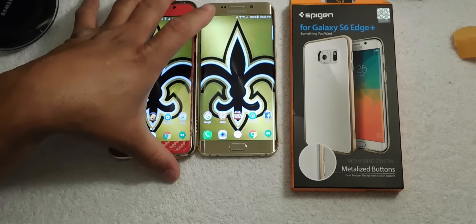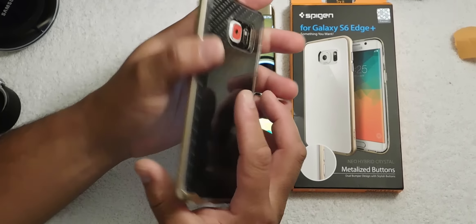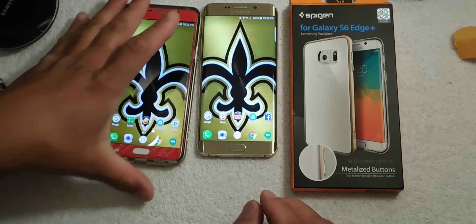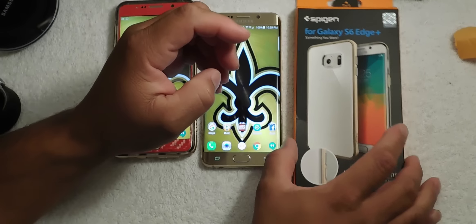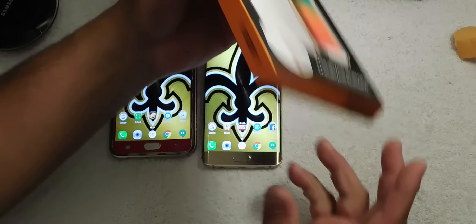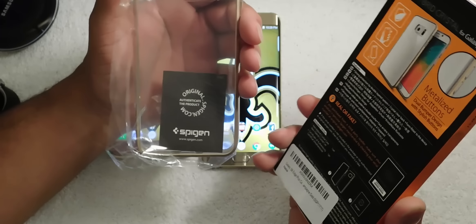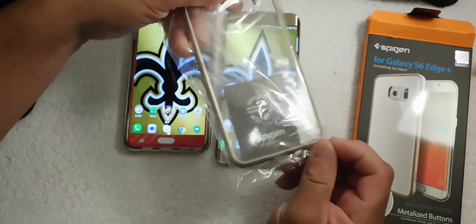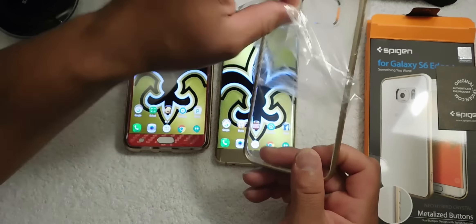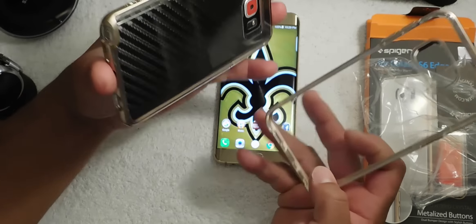If you watch some of my videos, you'll notice that I do like Spigen cases. I got the Spigen case on my Note 5, so I ordered a Spigen case for my Galaxy S6 Edge Plus. Let's go ahead and unbox it and put it on — this is basically the same case I have on my Galaxy Note 5.